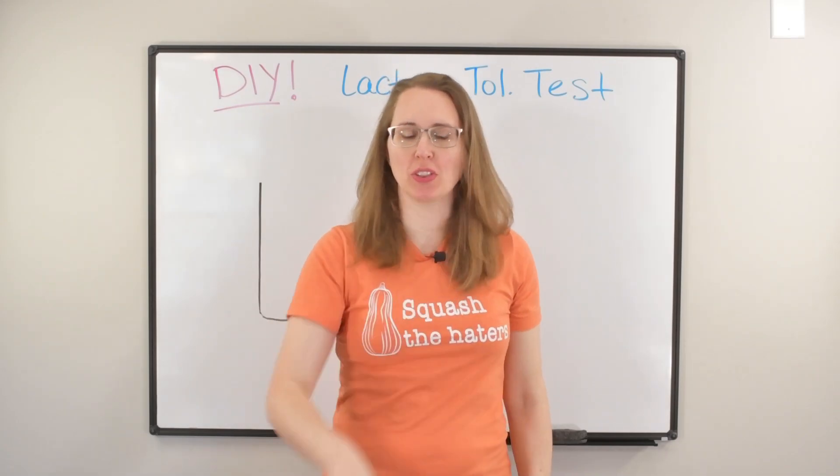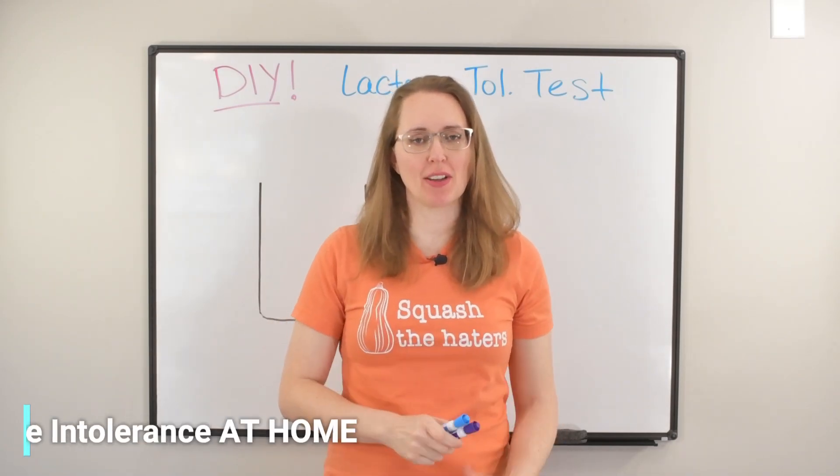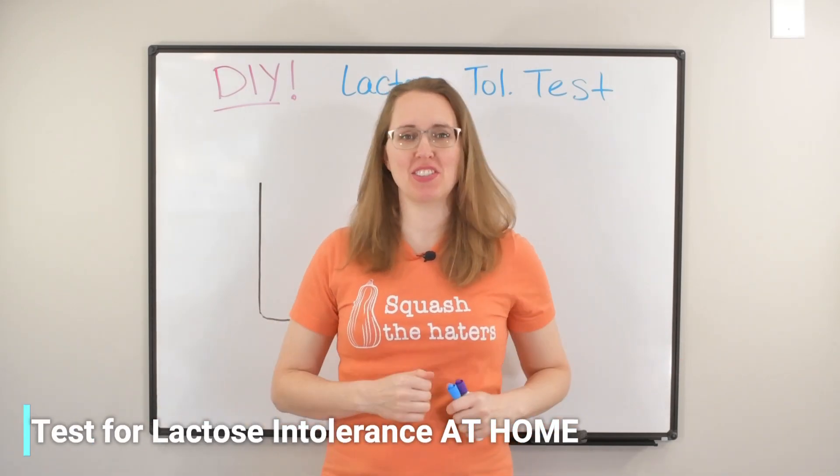I, for one, have a problem with how they do lactose intolerance testing at the doctor's office, so in today's video I'm going to teach you an easy DIY way to figure it out yourself.